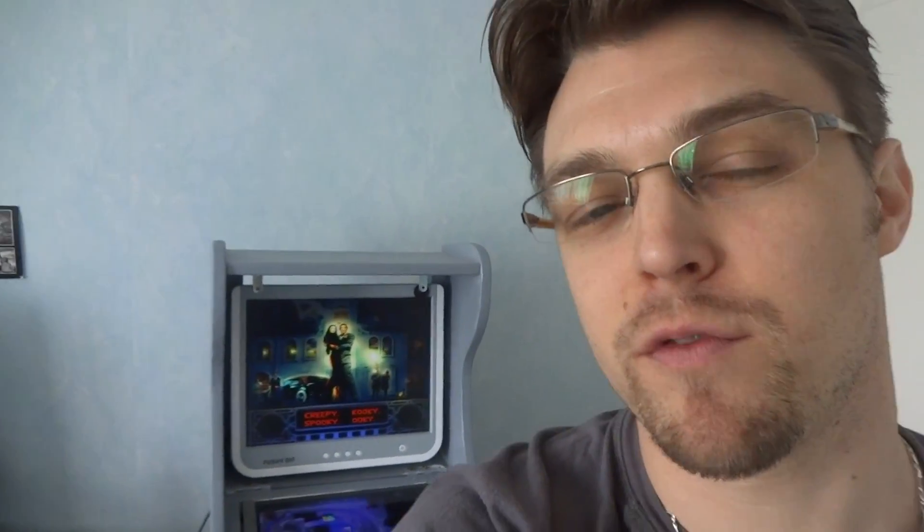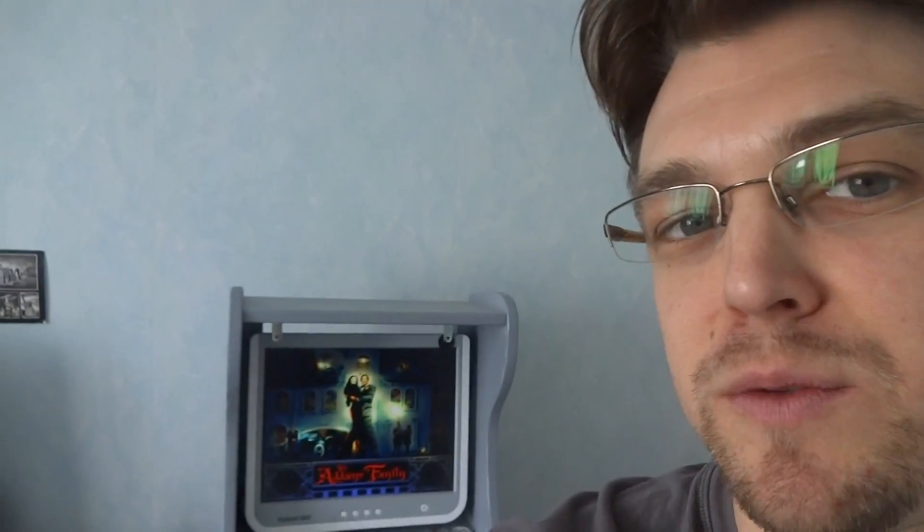Hi guys, this is Billbox from the French P-Bull team developing United Pinball. In this video I'm gonna show you the current state of the direct output framework integration in United Pinball.